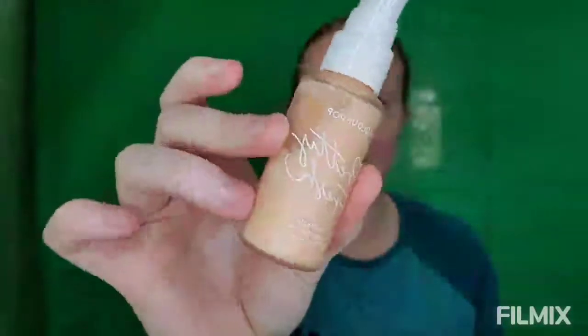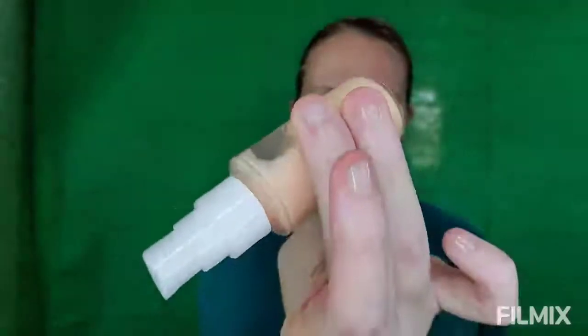Anyway, for now - primer. This is the ColourPop Pretty Fresh Hydrating Hyaluronic Primer. As you can see, it's not really thick because it can easily sluice around in the bottle. I have a clean face and I'm going to use two pumps.